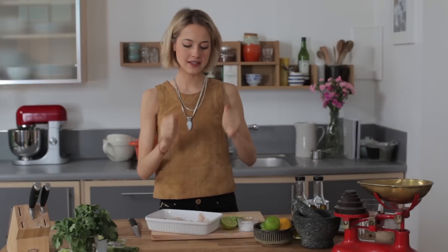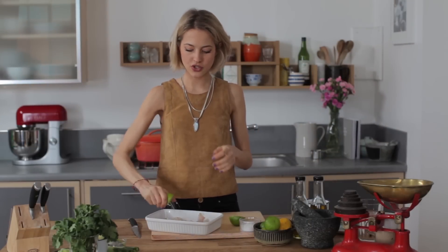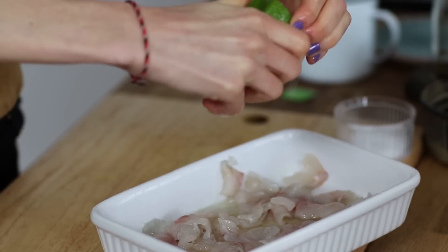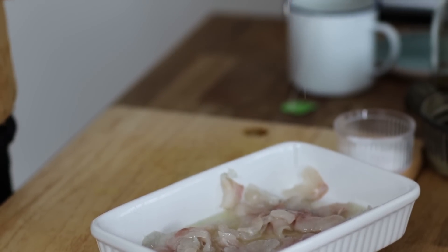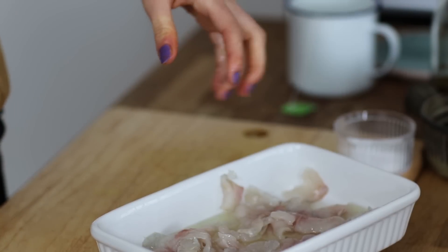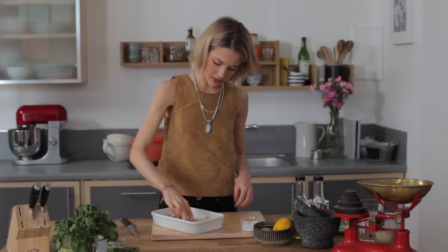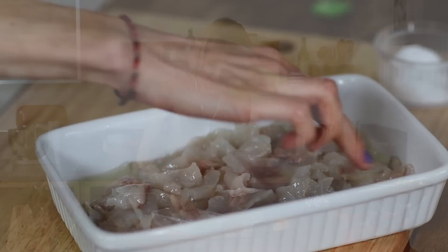So to begin — citrus and salt. I've got the juice of a lime going in. We're going to be using three limes in total. The lime juice is what cooks the sea bass. I've got about half a teaspoon of salt going in as well. I just want to give that a little gentle mix.